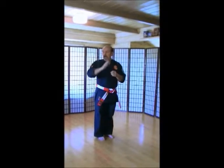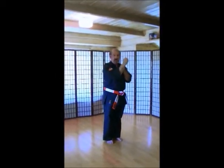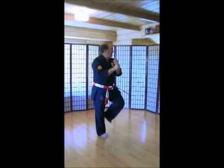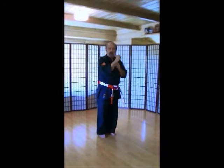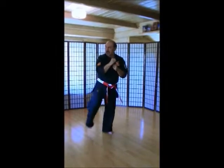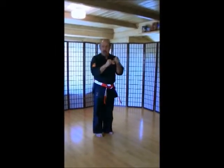Feet together. Ankle kicks. Make sure you go this way first. Go into your left. Here we go. Ichi, ni, san, shi, go, rope, shichi, hachi, ku, ju.